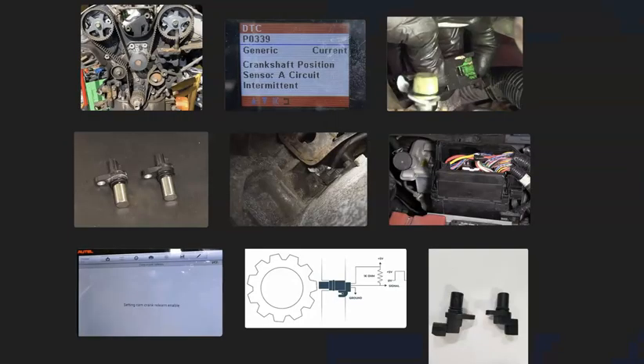That's basically it — just a basic overview of how you go about fixing a vehicle with the P0339 code. If you have anything to add, please comment below. If you have any questions, ask and I'll try to answer them. If this video helped you, please click like and subscribe, and have a good day.